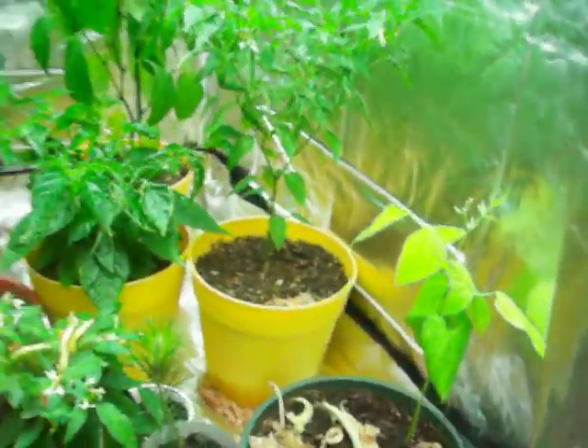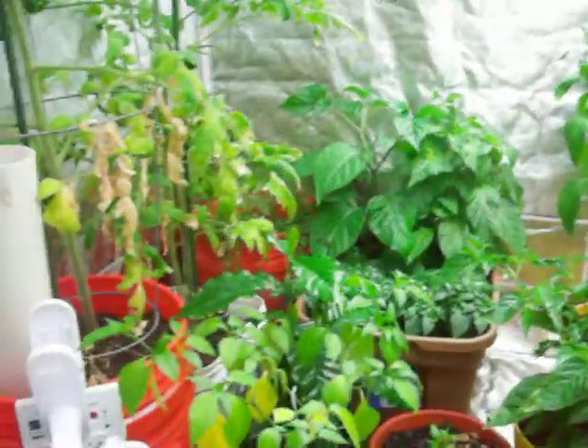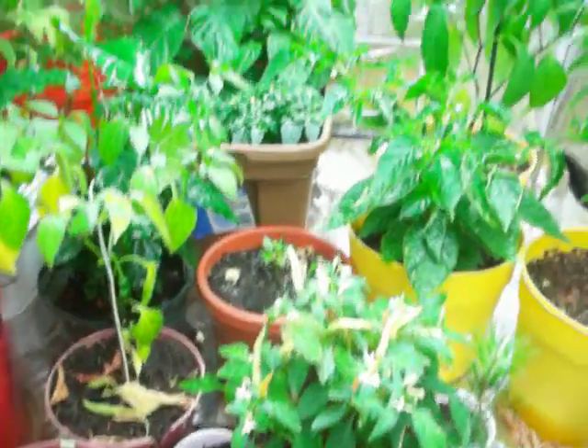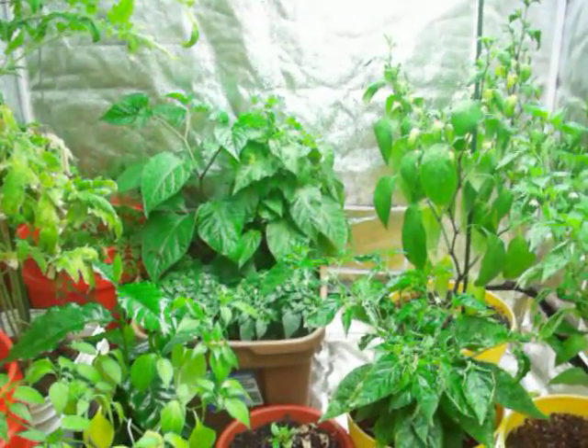I gave away a lot of plants, but that's okay — this is a good amount of plants for me right now. Bye-bye.